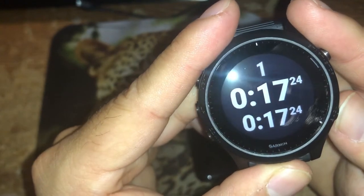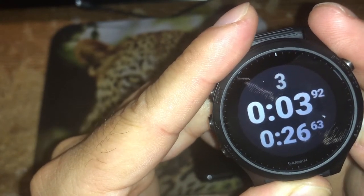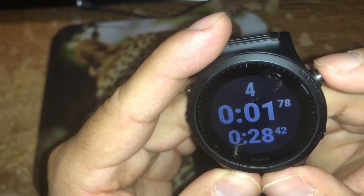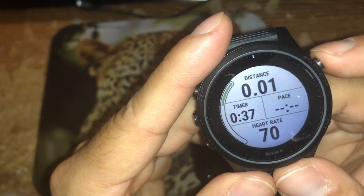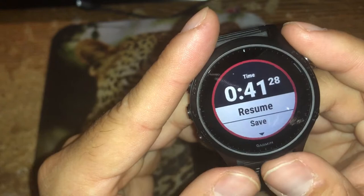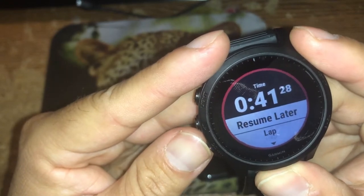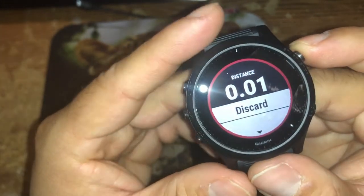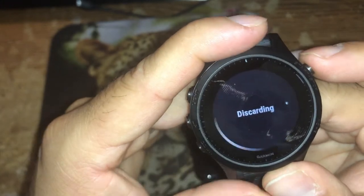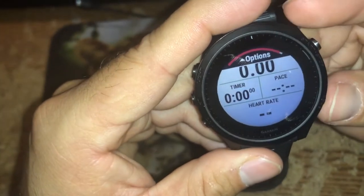Let's say seven minutes have passed — lap two. Another seven minutes — lap three, lap four, and so on. Once I want to stop a workout, the start/stop button stops it. As you can see, it's stopped. Now it's asking me if I want to save, resume, or discard. I'm going to discard because this was just for instructional purposes. It asks to confirm — yes. That's what the start/stop button does.